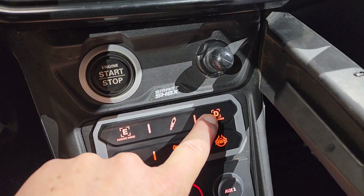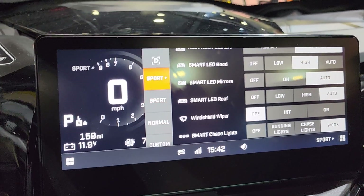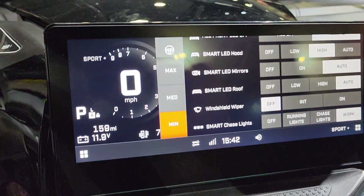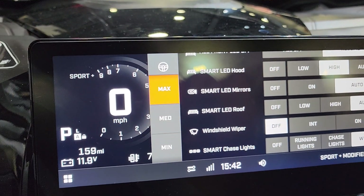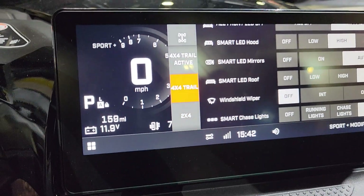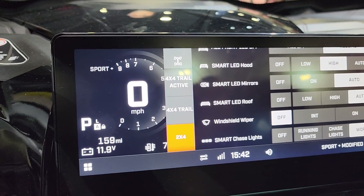Your drive mode selector buttons down here — as you hit that, you've got custom, normal, sport, and sport plus in your drive modes. Down here you've got the steering wheel, which goes through your power steering modes: minimum, medium, and maximum. Down here is your four wheel drive indicator — you've got two wheel drive, four wheel drive trail, four wheel drive active, and back to two wheel drive. Simple operation there.